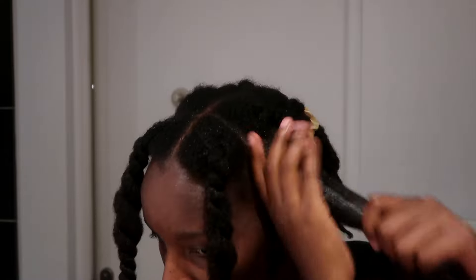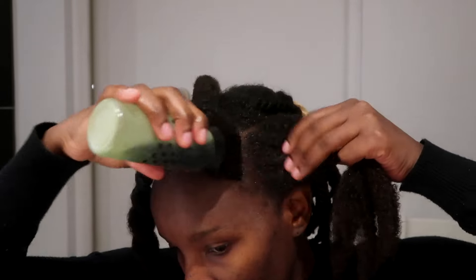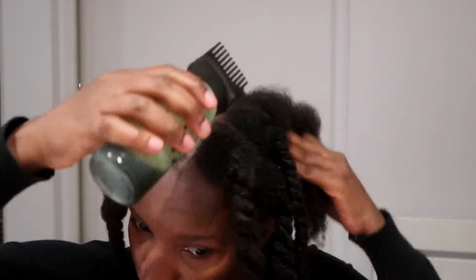I do encourage you guys to use this oil if you want to grow your hair thicker or have a lot of volume. You can use it on your hair and on your scalp and you will see quite a difference immediately after using it. I'm going in and making sure I apply it on my scalp — you really want to make sure you apply this oil on the scalp.